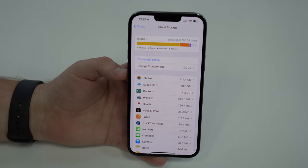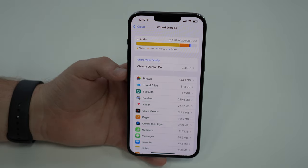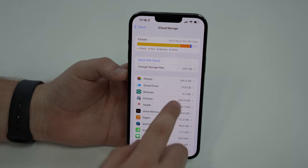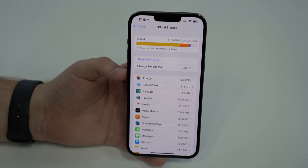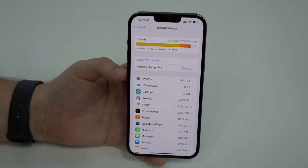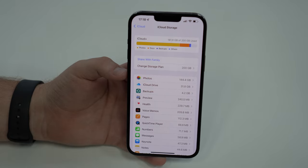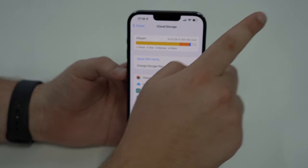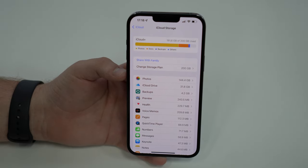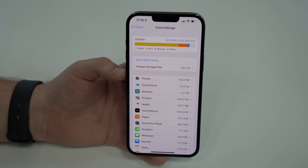Still on backups — this is a very important tip if you're not an iCloud Plus subscriber and just have 5 gigabytes. If you don't want to pay for iCloud Plus, I recommend that you perform your backups through the computer instead, because 5 gigabytes likely won't be enough to back up to iCloud. I have a recent step-by-step video on how to back up your iPhone to any computer — Mac or PC — and I'll put a link in the description.